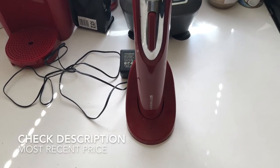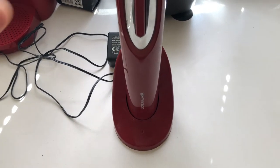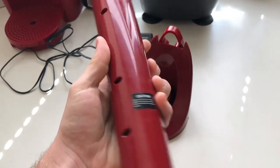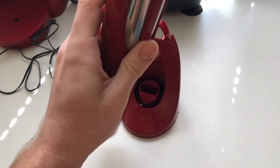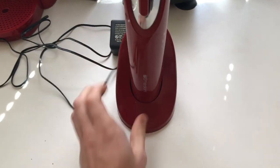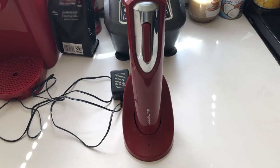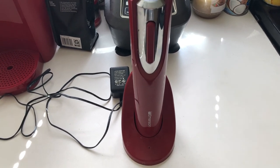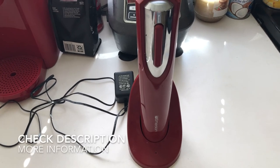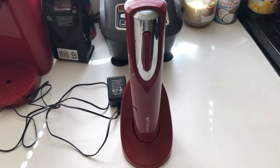It's pretty cheap compared to a lot of them out there, and it's got a nice ergonomic design that feels good in your hand. The only real complaint is the base feeling a little plastic and cheap. If you're looking for an easy electric wine bottle opener without breaking the budget, this is the one to go to.